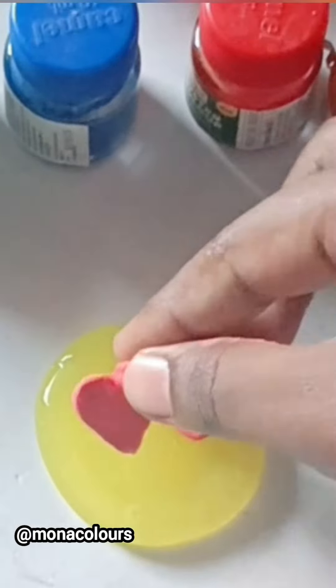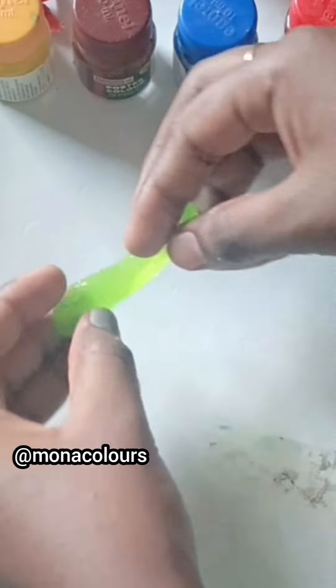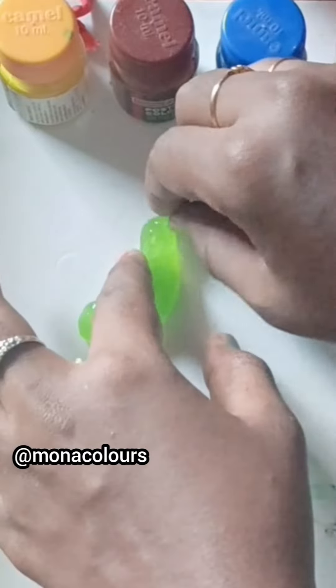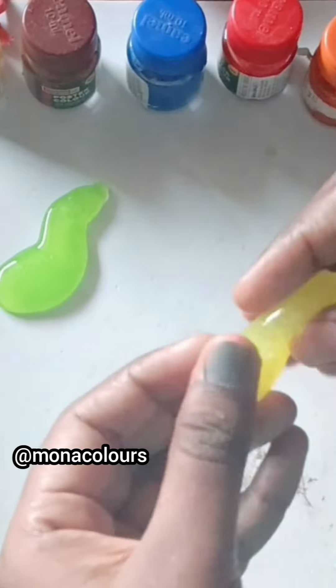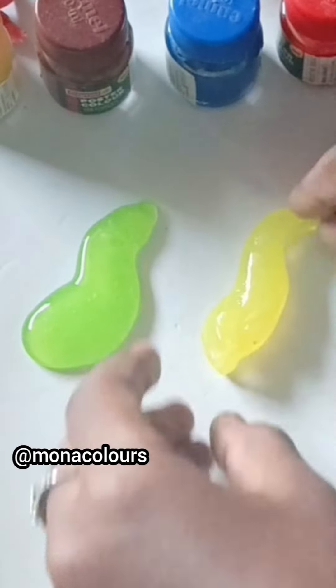If you have a smile, please comment. Hello, my family. I have a homemade slime with banana. I have a green homemade slime. I have a banana — a different slime.